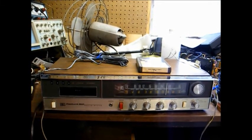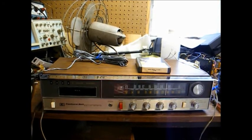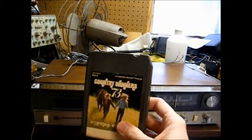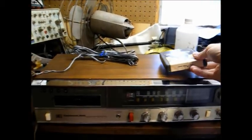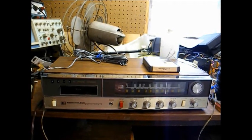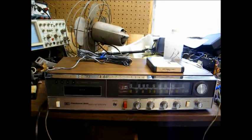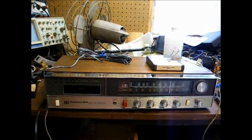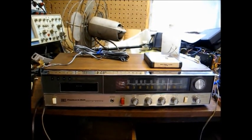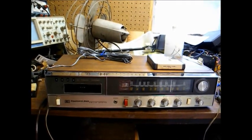Here's something that most of you who grew up in the 1970s will remember. This is a Packard Bell AM-FM stereo receiver with a built-in 8-track tape player. This is an 8-track tape for those of you who may not be familiar with the format. This receiver also has inputs for a turntable and an auxiliary input that can be used with a modern CD player, cassette player, etc., as well as tape output jacks for recording onto a cassette tape or reel-to-reel. Models like this were sold under many different brand names throughout the late 60s, 70s, and early 80s.